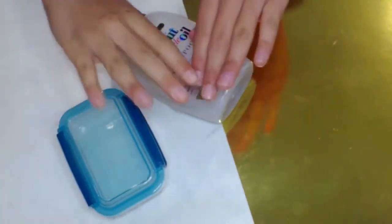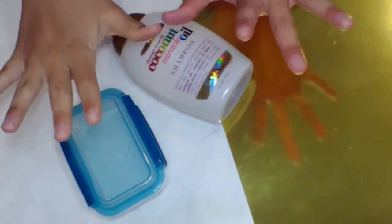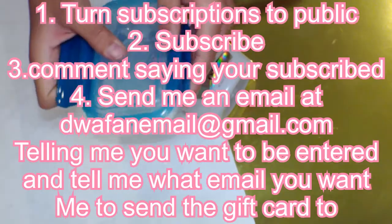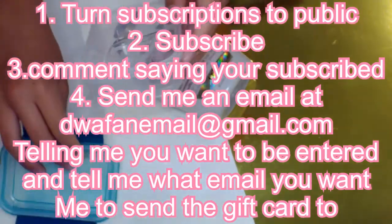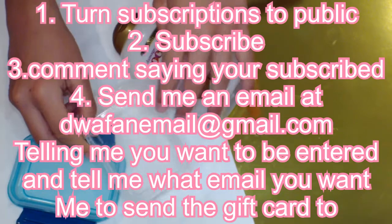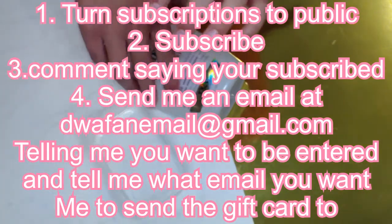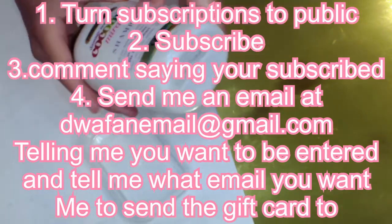I also have more huge news. To be entered into my $10 Starbucks gift card giveaway, all you have to do is turn your subscriptions to public, subscribe, comment saying that you're subscribed, and then send me a DWA fan email telling me that you want to be entered and tell me which email you want me to send the gift card to.